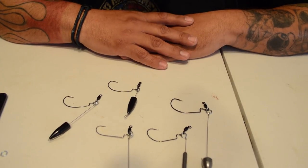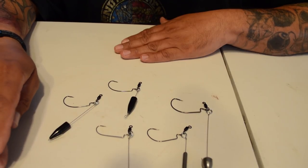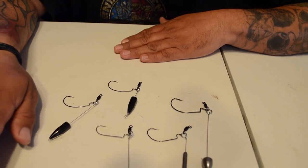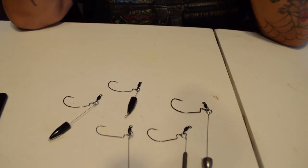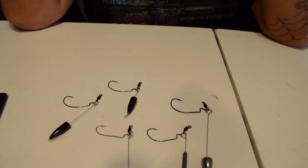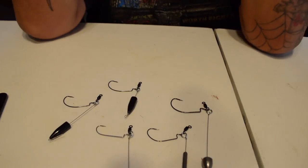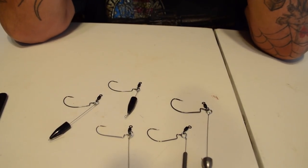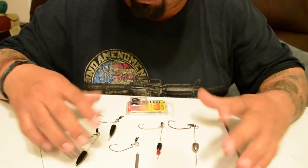I want to see how it turns out. I don't know if I'll catch anything right now this time of year, but it might be something for spring or summertime. I will try it next time I go out. I've been really watching these videos and I saw this the other day and thought this would be good to do.